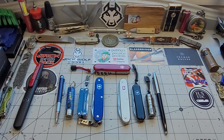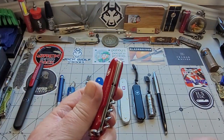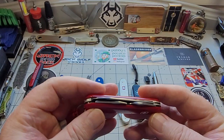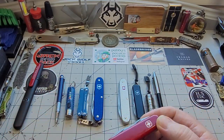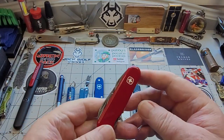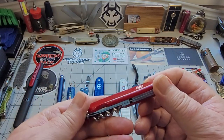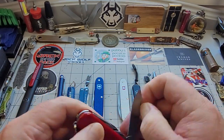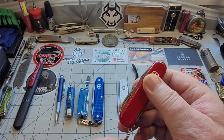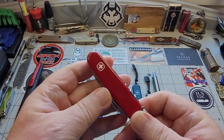My supplier also gets Wengers, so I can get those too. Wenger ran alongside Victorinox in Switzerland for a long time but has recently gone out of business and been bought by Victorinox. You can still get their older models though, and they're lovely — a nice smaller size with a fatter blade. I'm really starting to get into them; I've got about three now and want more.